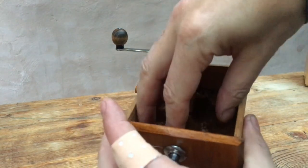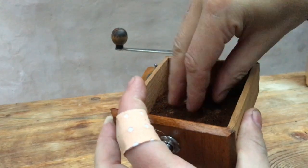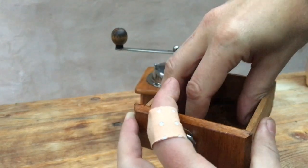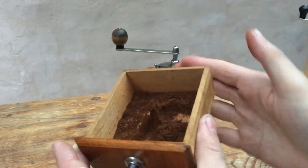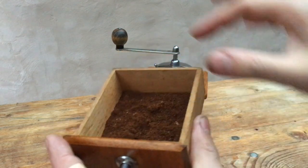Well, as you can see, that coffee does compact. It's not quite powdery, but a good solid fine grind, so it should be ample for any coffee.